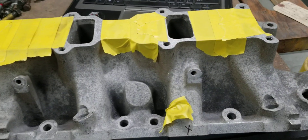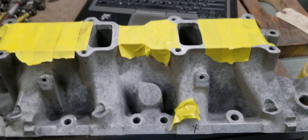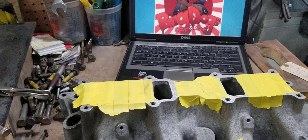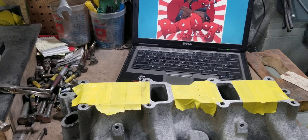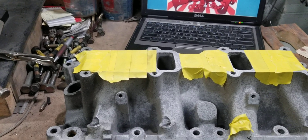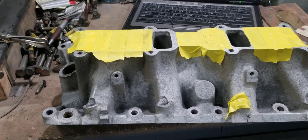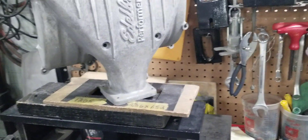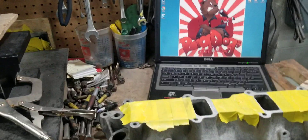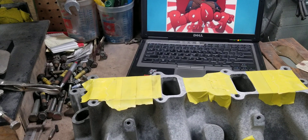We're going to test this runner, and we also will test some other runners for our average flow numbers, but we're not going to video all of those because it's kind of time consuming. That's one of the things you guys really don't understand about our porting — what you get on our porting and why it takes so long.